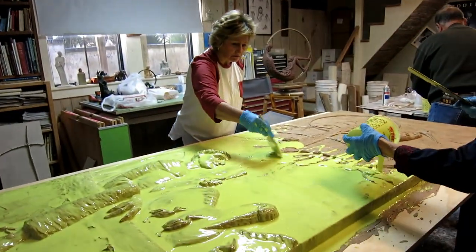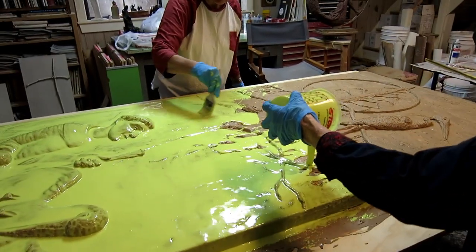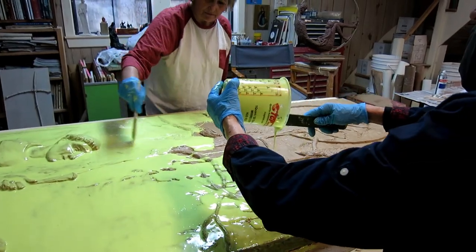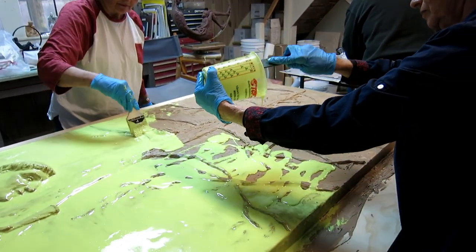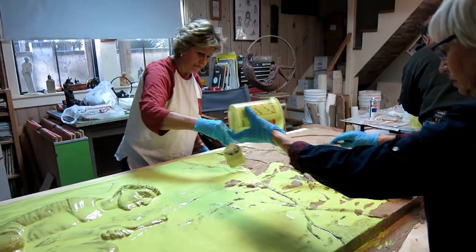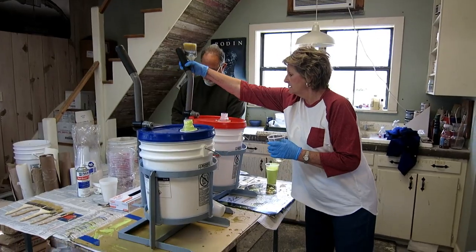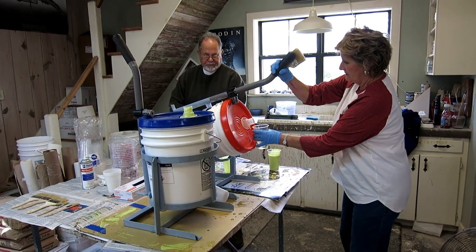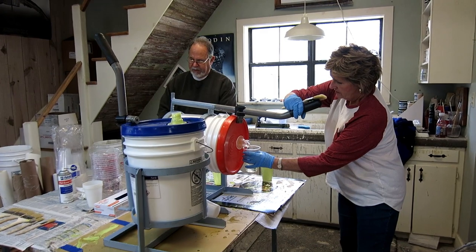The rubber we're using is two-part and you mix it together. You probably have a 15-minute life in the cup before it starts getting sticky and gummy. First coat, the goal is to make sure there are no bubbles or uncovered spots. Succeeding coats give it some thickness and strength and help cover all the verticals. It's really hard — this stuff really wants to run off vertical surfaces, so you just have to keep going over it.